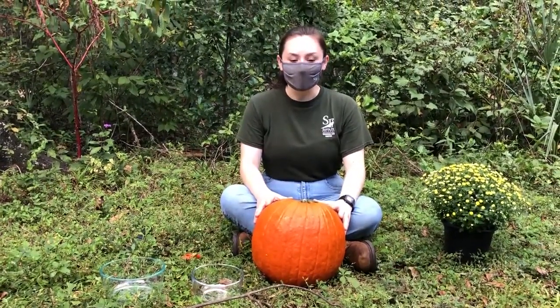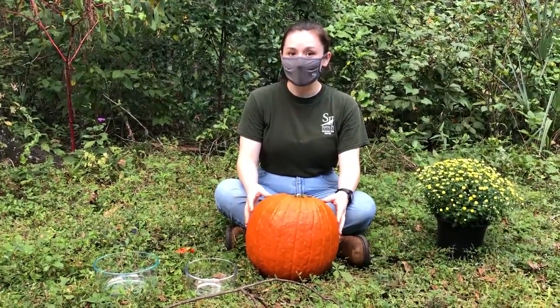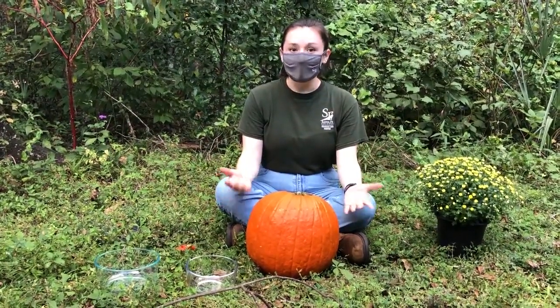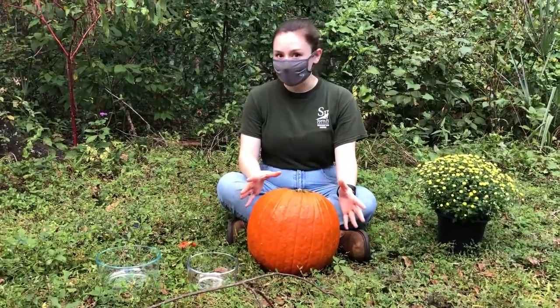My name is Megan and I'm a student at the Santa Fe College Teaching Zoo. I am one of those kinds of people that goes out and buys a pumpkin just so I can roast the seeds, and I always have a pumpkin leftover. So I'll be showing you guys how today we can use it for a prettier and more sustainable purpose.